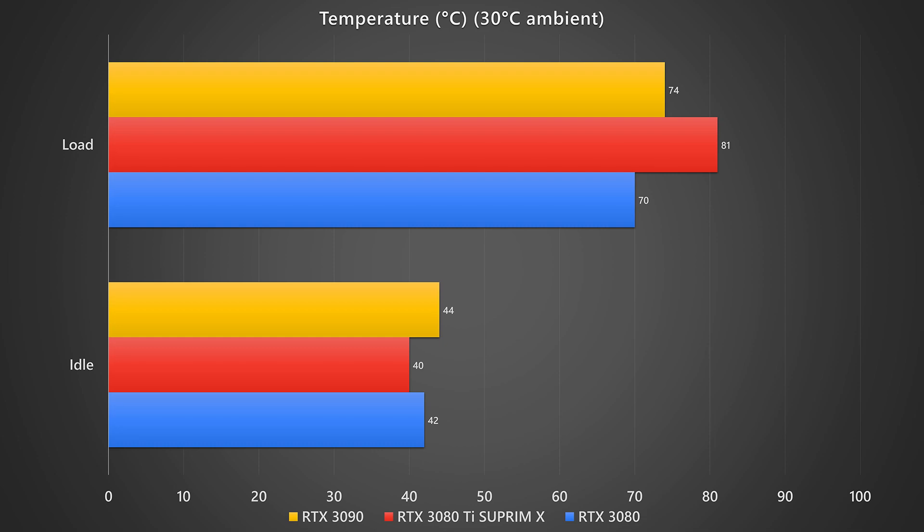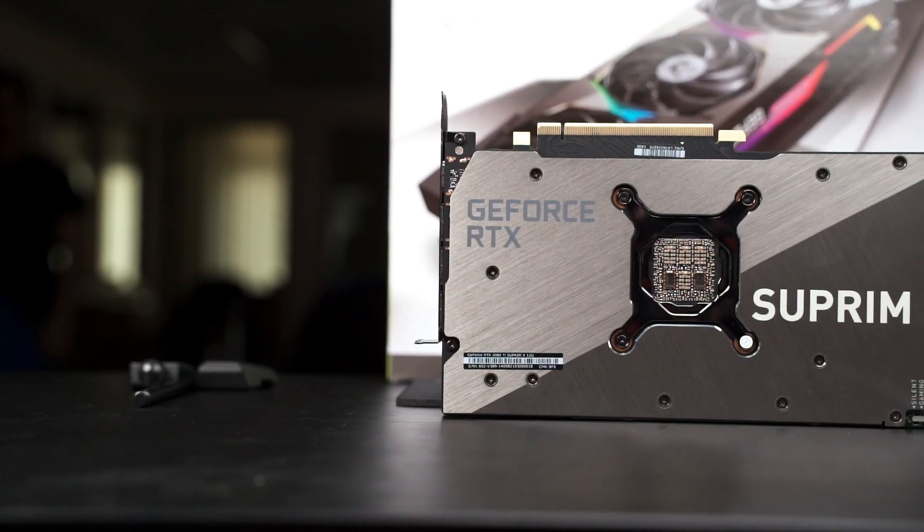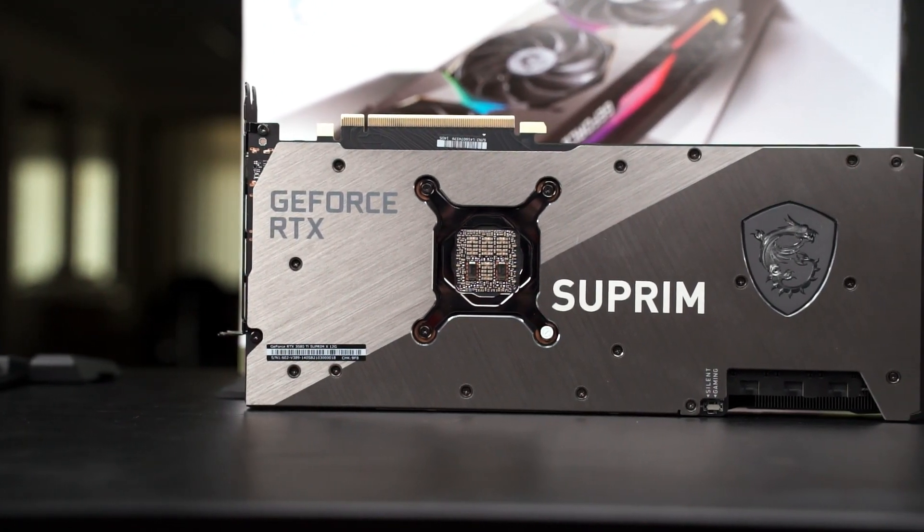As we don't have a 3080 Ti Founders Edition, we can't compare thermals there, but for the 3080 Ti Supreme X the thermals are awesome. Even during full load, the maximum temperature we recorded was only 70°C at an ambient temperature of 30°C. That's impressive for a card drawing 350W under load — being able to cool it to just 70°C is a pretty nice feat from MSI.